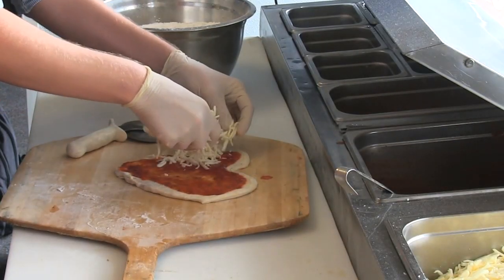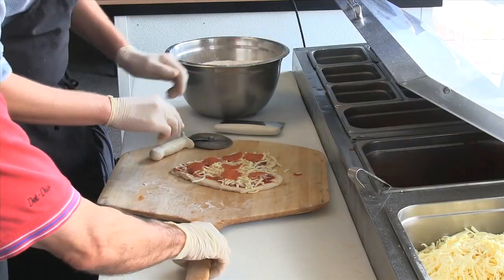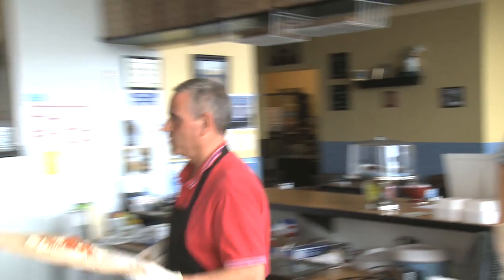"Yours looks better than mine." "I had to say that." A heart-shaped pizza takes about seven minutes to cook, so I had to kill some time. When the moon hits your eye like a big pizza pie — that's amore.